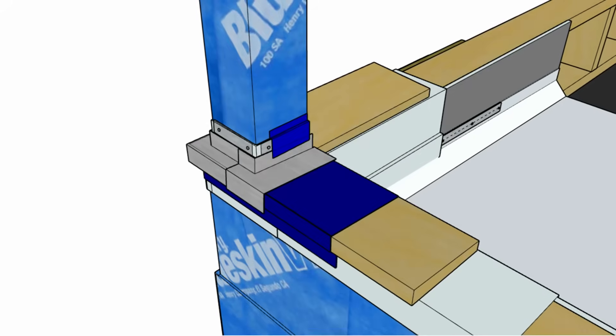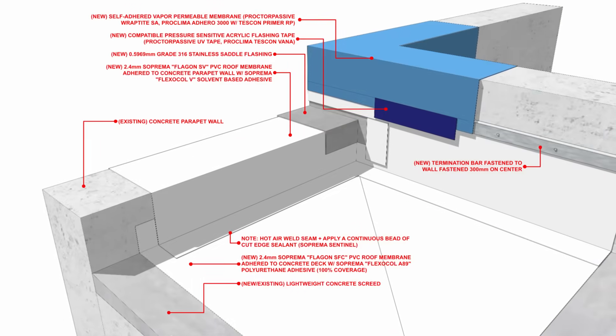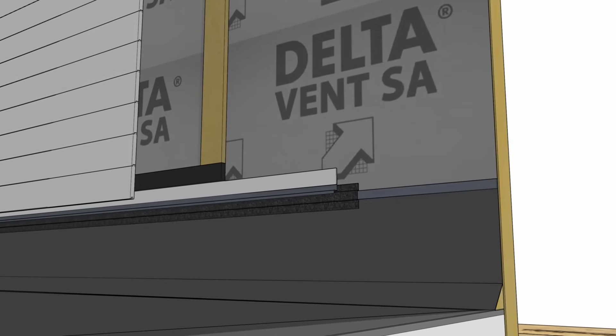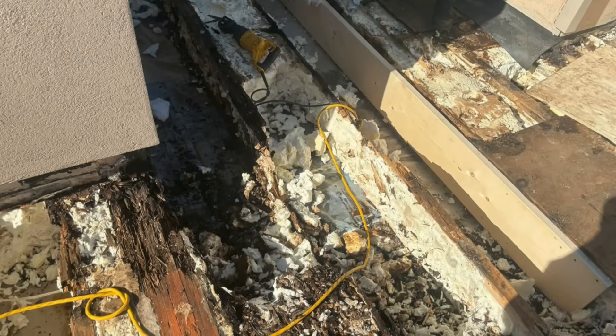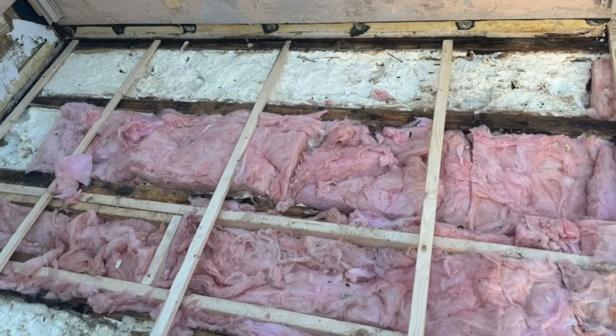During deconstruction we also noticed a lack of counter flashing around the saddle flashing components and other corner transitions where the parapet wall meets a second-floor wall assembly. Flashing the corners and intersections is critical to the integrity of the roof system whenever you have this type of intersecting building geometry. The metal flashing at this corner isn't counter-flashed, which means water draining onto the surface of that blue skin would actually drain behind the metal flashing rather than over it, causing deterioration in insulated cavities or void spaces.